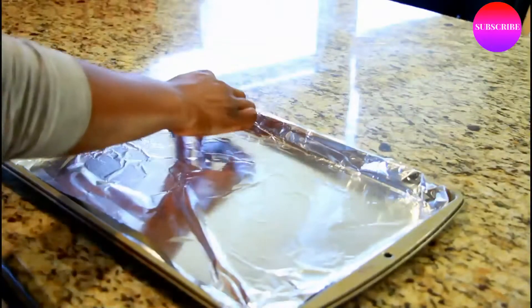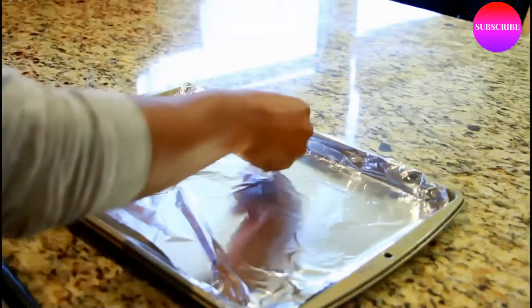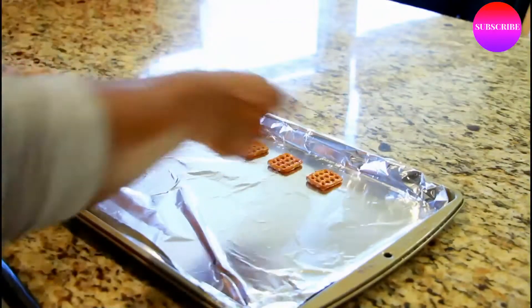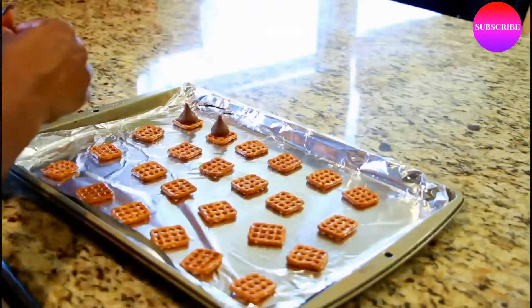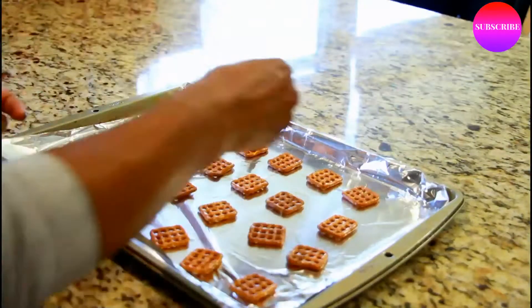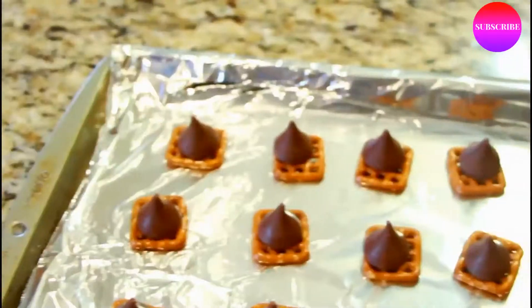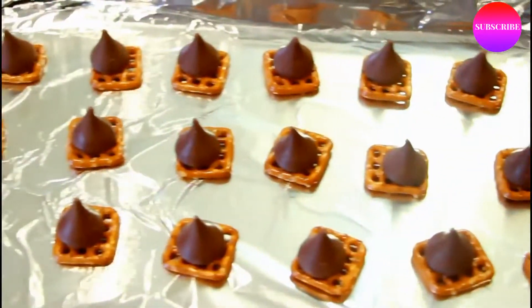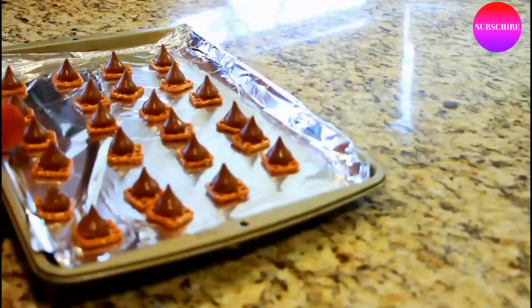The next thing we are going to make are some pretzel bites. I got these mini pretzels from my local grocery store and just lined them on a cookie sheet that had tin foil over it. Next I just topped them off with some Hershey kisses — you can use peppermint themed as well but I just wanted to go with the classic Hershey kiss. Once you're finished doing that, pop them in the oven for about two or three minutes just to melt the chocolate.